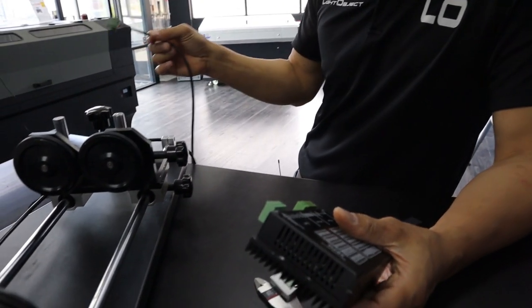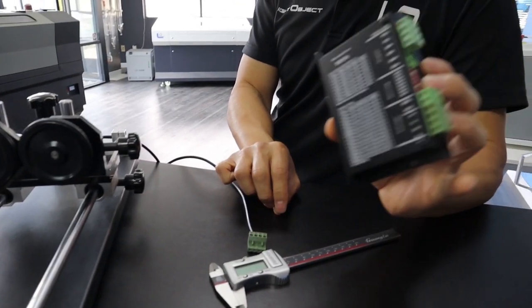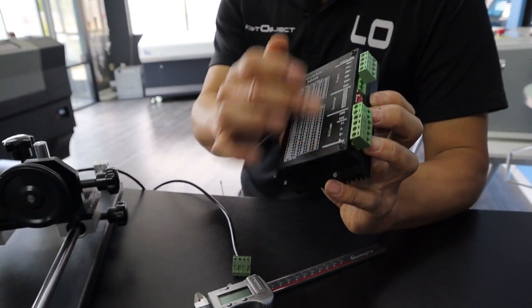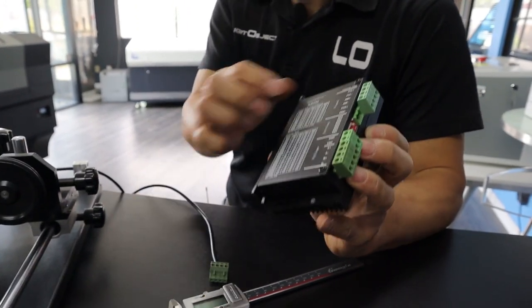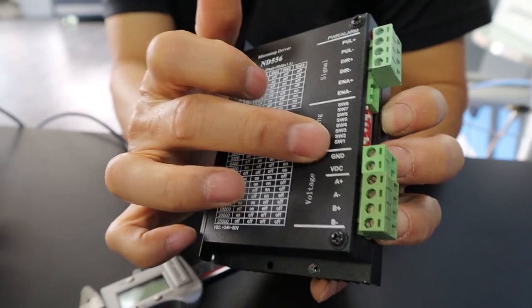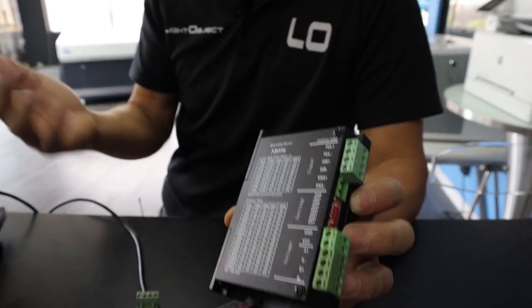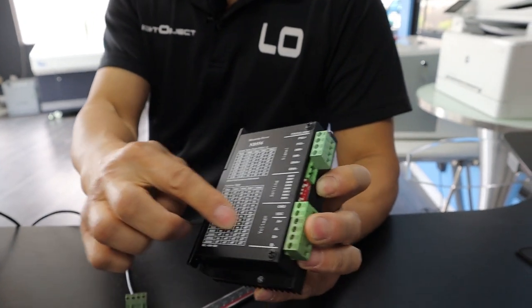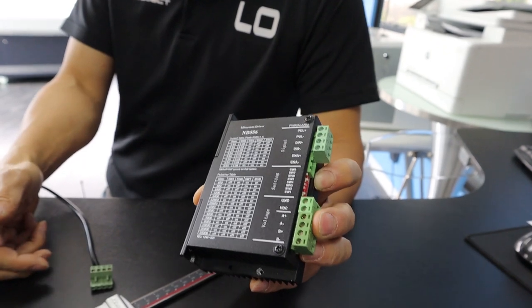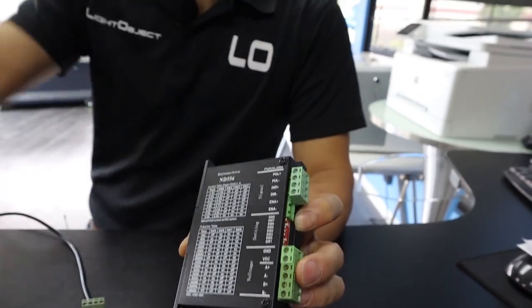Another part we need is a motor driver. On our machine, we have a three-phase motor installed, so I'm going to use a two-phase motor driver for this demonstration. I'm trying to find the same configuration format as the three-phase motor driver — pulse on top, direction at the bottom, and power cable ground and positive in the same setup. This makes it easier to swap. Also make sure you have the same micro-stepping: on our machine we use 5000, so I'm going to use a 5000 setup here.